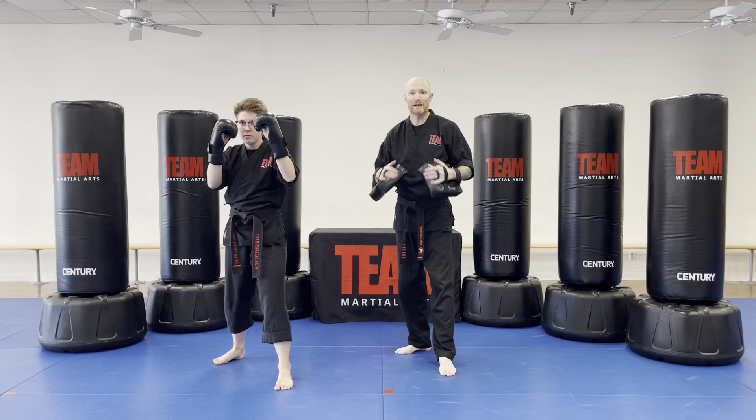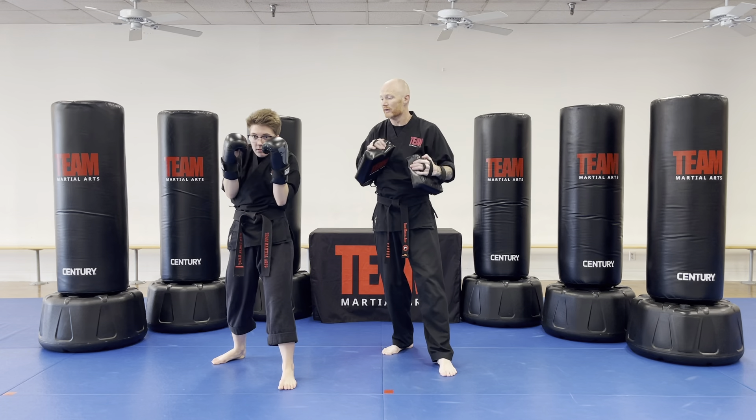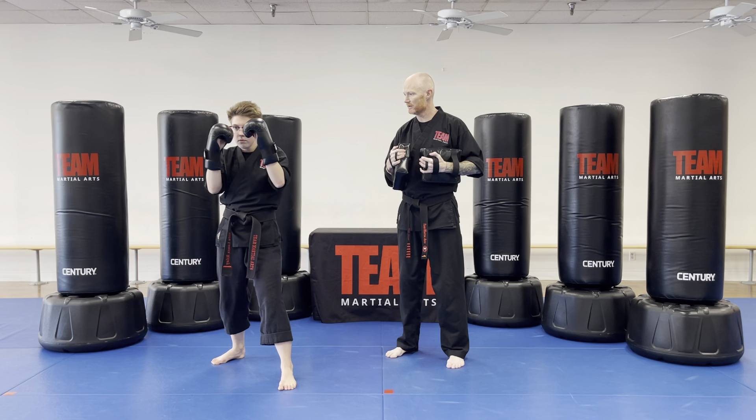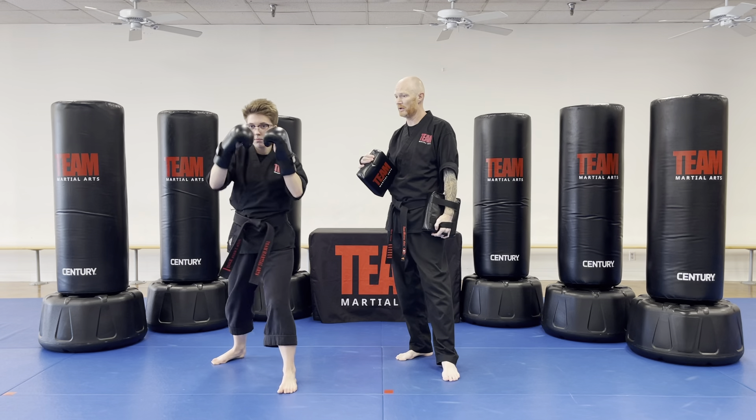Let's break that down. When we do that body block, she's nice and tight — just dropping that elbow, squeezing here so that she can block anything coming from the side. Same thing on the other side. Then as soon as you're done, your hands are back up — jab cross, straight forward punches.